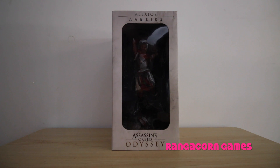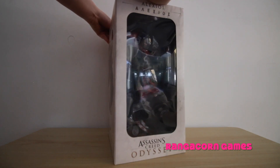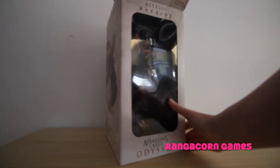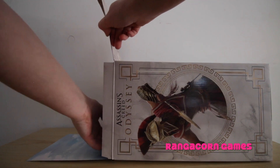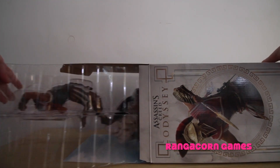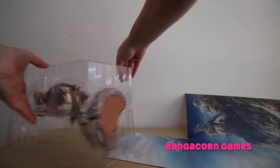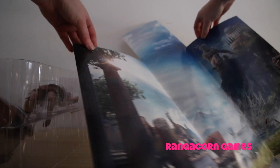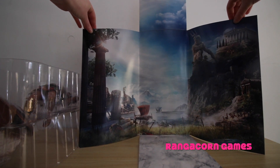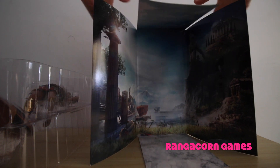Alright, so let's unbox this sucker and see what's inside. Now I've already broken the seal just to make this video a lot easier. The first thing I'm going to show you is this amazing artwork for the game. If this is anything to do with what the game is going to be like, it's going to look absolutely amazing, especially in 4K. Absolutely incredible.